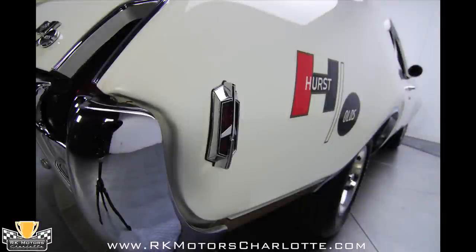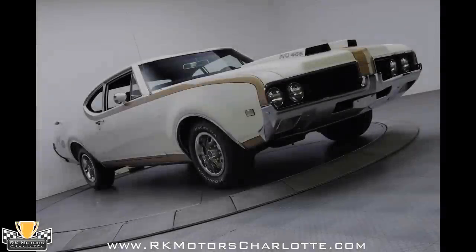This 1969 Hurst Olds Tribute is a phenomenal car that cannot be reproduced for three times the asking price. Call today!